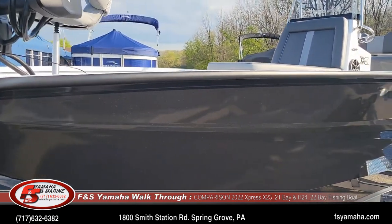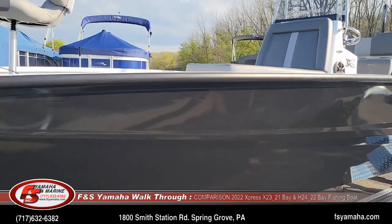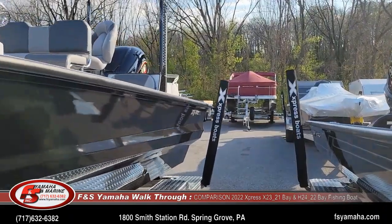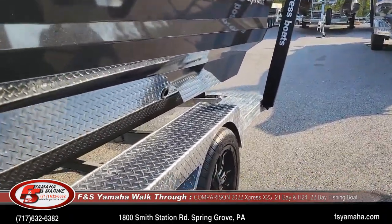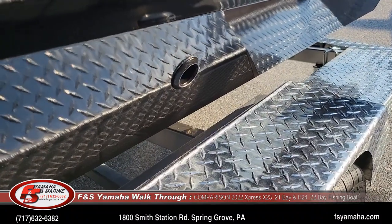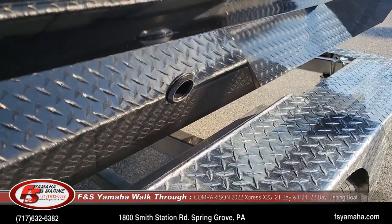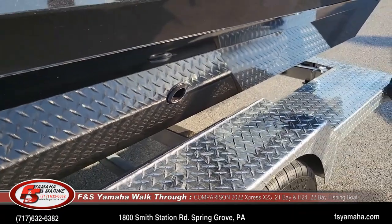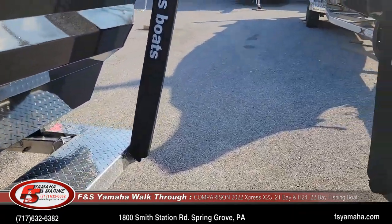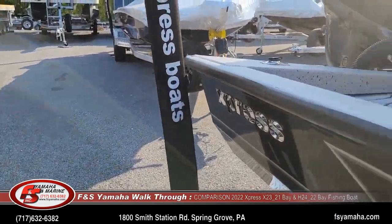The X-series boat is a self-bailing hull — you can see the bailers with the fitting on the side, so if you take a big wave over the side the water will self-bail out. With the H-series boat, water will go into the bilge and you need to pump it out with either the auto bilge or the manual bilge.